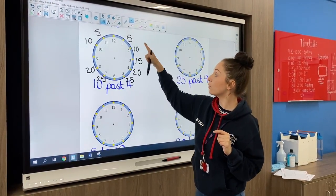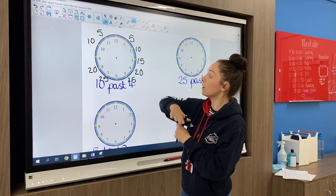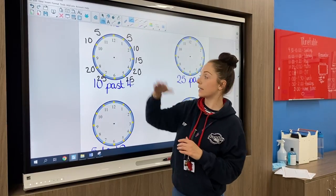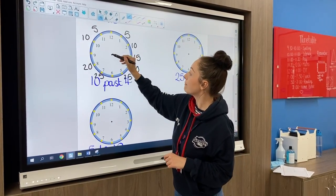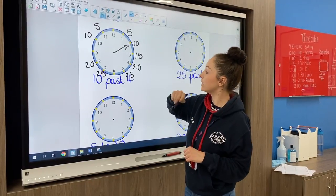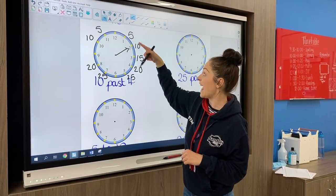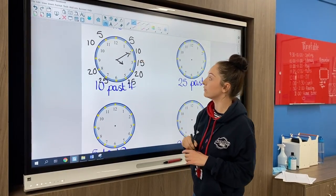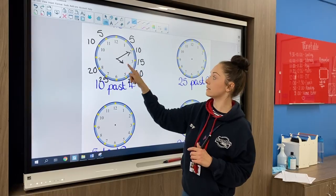So, 10 past four. Remember if we're doing past it's going to be on this side; if we're doing to, it's going to be on that side. For 10 past, the long hand — our minute hand — points to the 10, and the short hand — our hour hand — is going to be on the four. So we've got 10 past four.